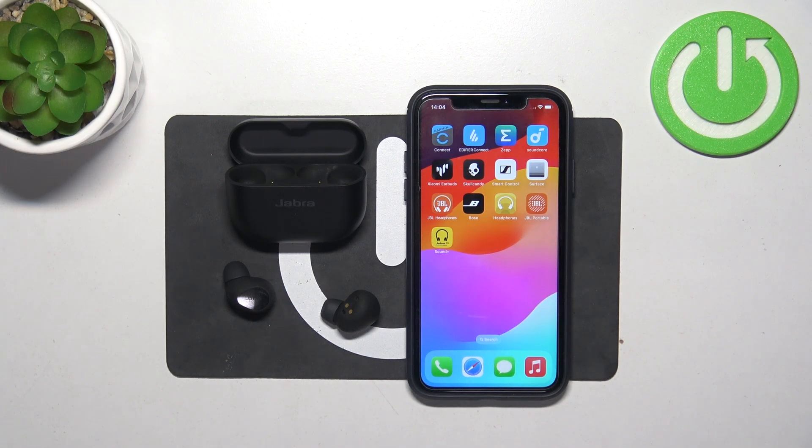Hello, in front of me I've got Jabra Elite 10. In this video I'll show you how to use the Find My Jabra function.